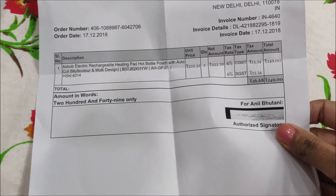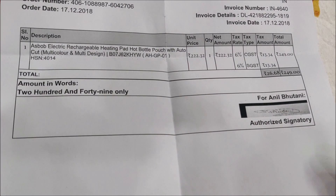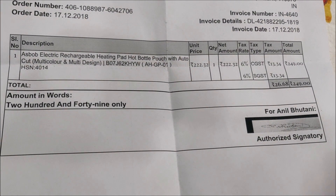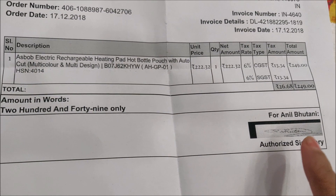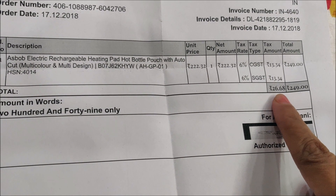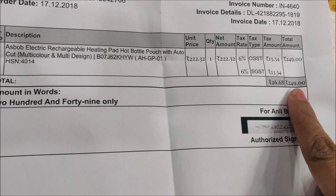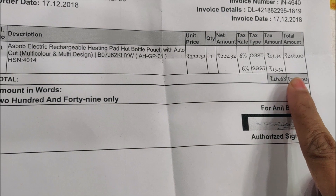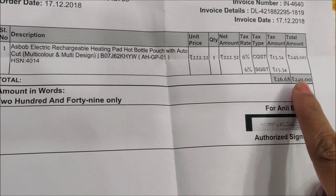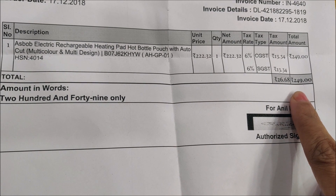Now I am showing you the bill. As I showed you the MRP of ₹650, the total amount I paid was ₹249. So I got a good discount. And if you are getting a hot pad at such a low price, what could be better than that? You can see the link in the description box.